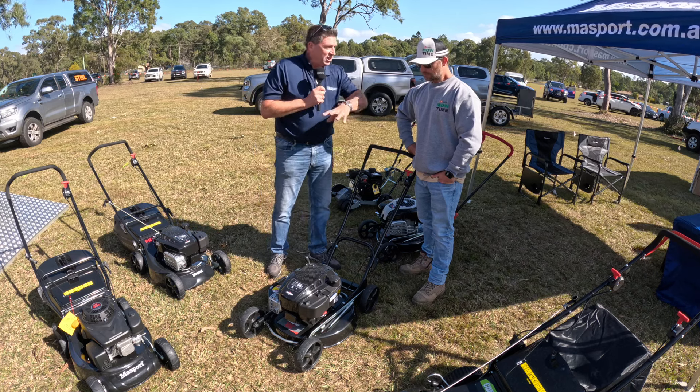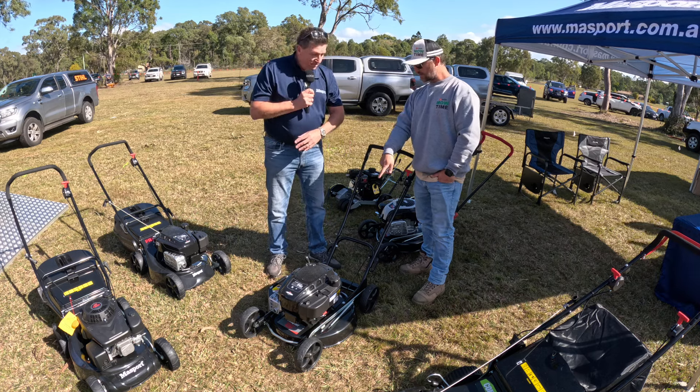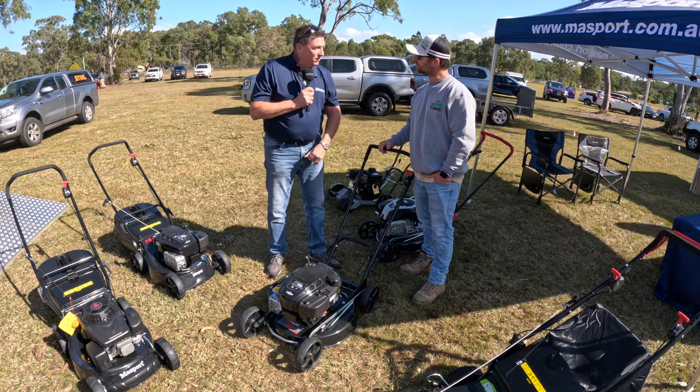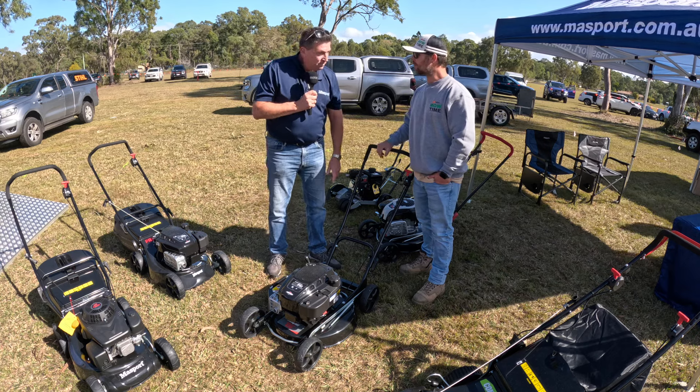If you wanted to go and just clear a block and you didn't want to catch the grass, you just throw it to the side, and away you go. Five-year warranty on this product, on the deck. That's good — five years. Standing behind your product. Absolutely.